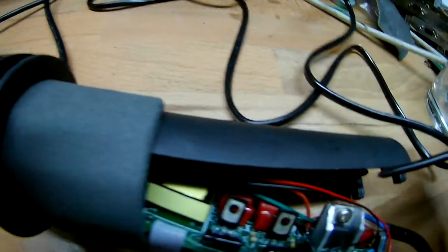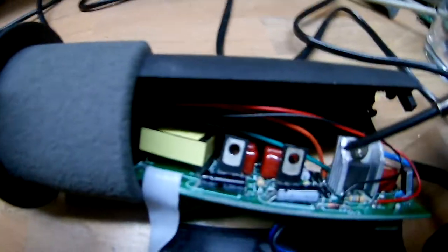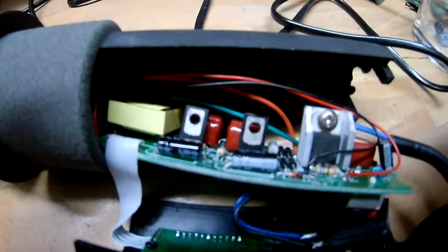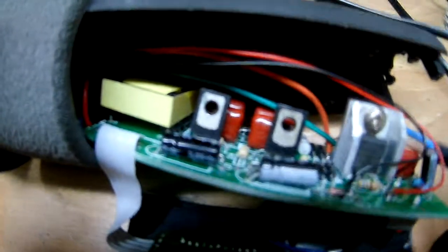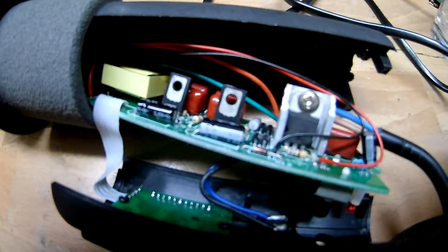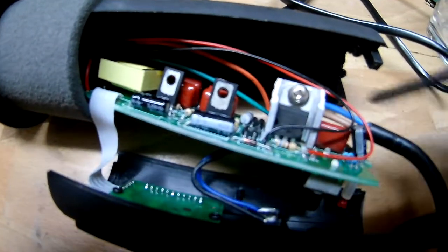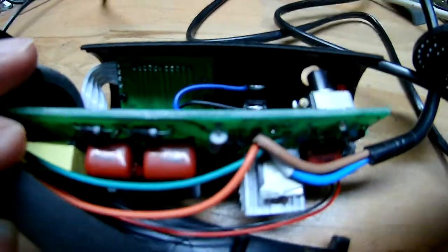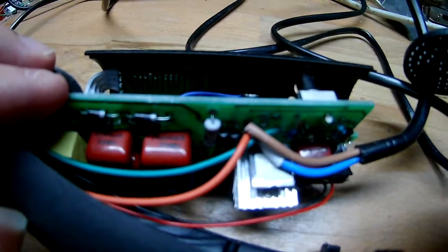Nothing looks like it exploded. The only things that could break are on this side - this is the high voltage side driving the heating element. So the only parts that could break are on here, and I guess it is this resistor. I measured it and it's open circuit. That's bad. So now I have to find a resistor of the same value.